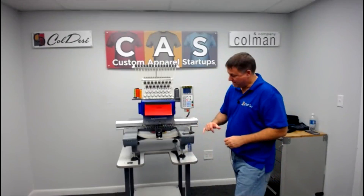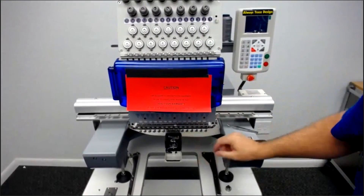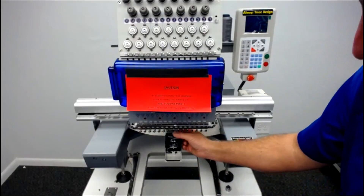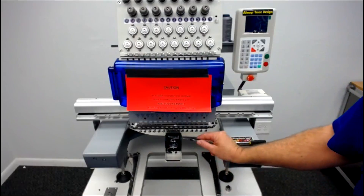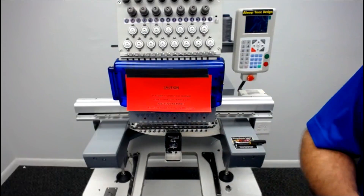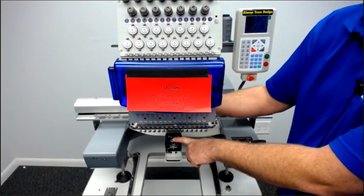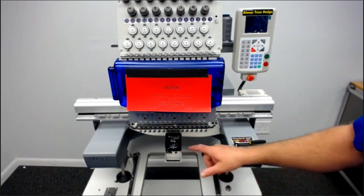Also, just blow out your rotary hook area with a can of air, because it will fill with lint, dust, and thread particles after trimming. There's a little lint brush that comes in your toolbox — run it up in here to get all the excess lint and dust out. You want to keep this nice and clean, because if you get dust or thread buildup, it can get caught between the two knives. Then you start having trimming problems where it's trimming but not actually cutting the thread, and your wiper comes down but the thread stays connected to your garment.